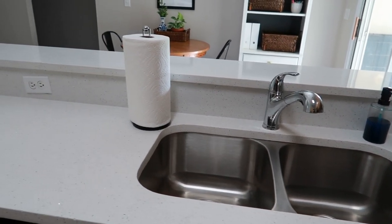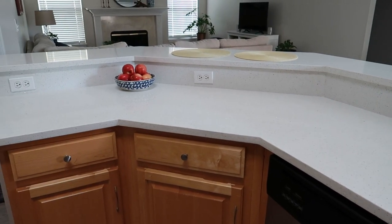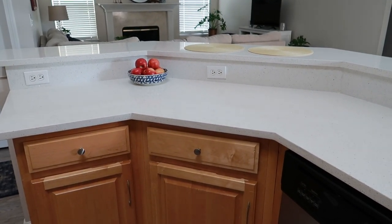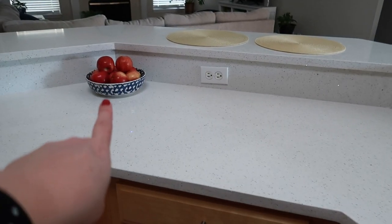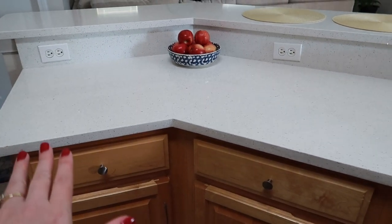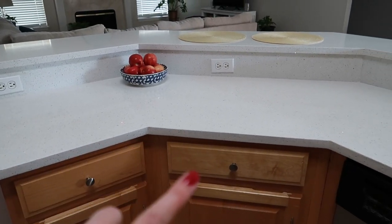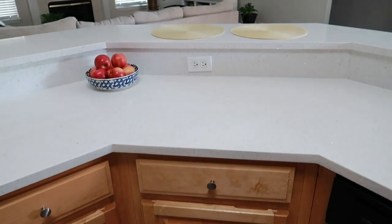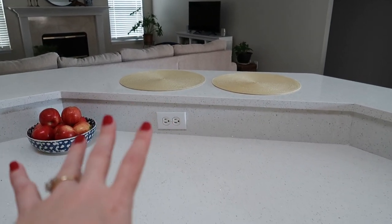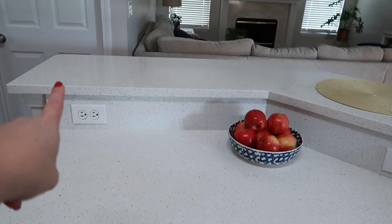That's just my sink and paper towels, and then over here I have a really long counter space where I'd like a little something else. This is where I dry dishes and keep our fruit. It's also our main prep space for baking and cooking, so I don't like it too cluttered, but it needs a little something. Our bar area just has these little placemats — my kids eat right there, and I keep that other level clear.